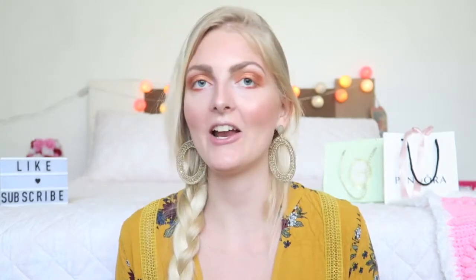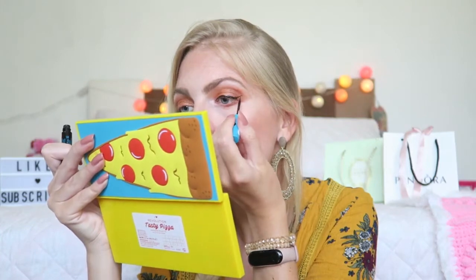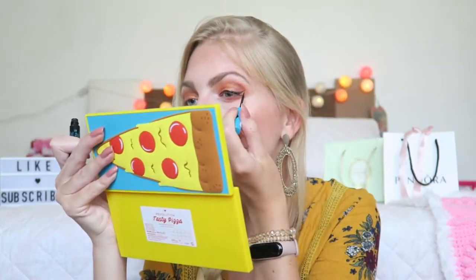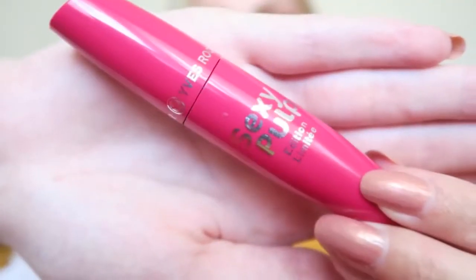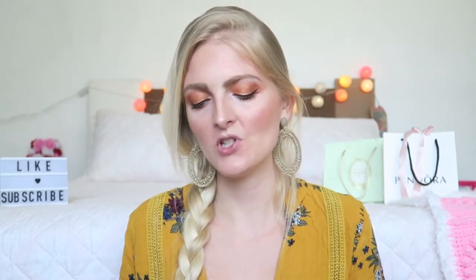Then I'm going to apply some eyeliner and for that I'm using the Essence Liquid Ink Eyeliner. For mascara I'm using the Iris Roche Sexy Pilt mascara. And then for my lips I'm going to use the MCMare lipstick, which is a really nice darker natural shade.